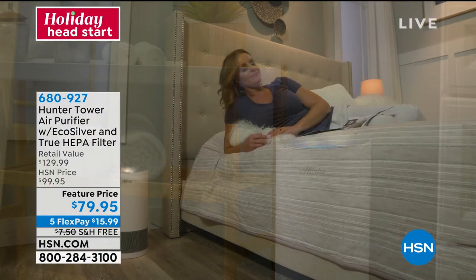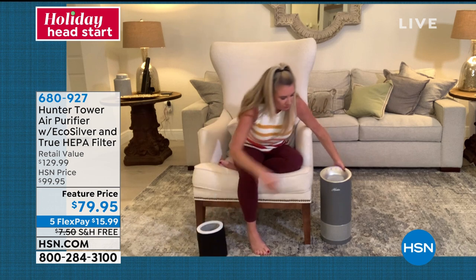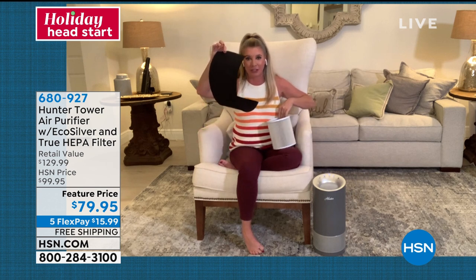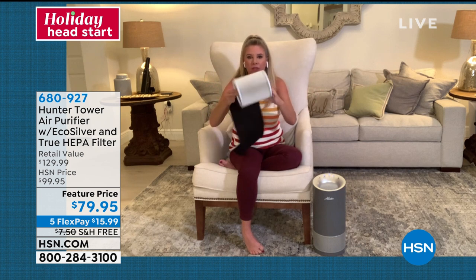EcoSilver inhibits the growth of microorganisms. Google microorganisms and the top things that pop up are viruses and bacteria — all of that airborne stuff we just don't want. It cannot grow in that pre-filter. Another great thing is the design: it is 360 degrees of air intake — front, back, side, all the way around. Dirty air isn't just in the front of the machine, it's all the way around. This also allows us to give you a huge filter in a small footprint. This is the pre-filter, and this is the True HEPA filter. Because of the 360 degrees, we're able to give you a massive size filter in a smaller footprint.